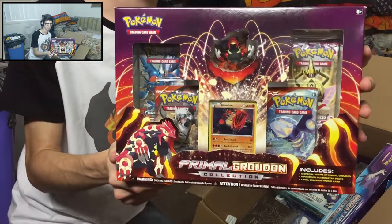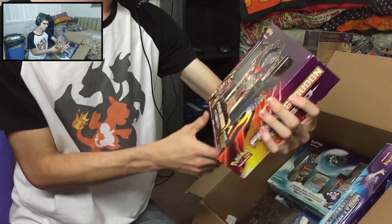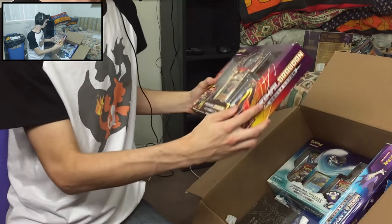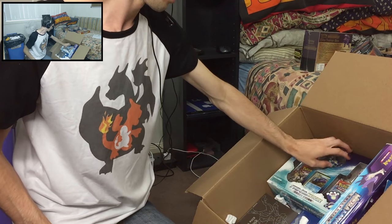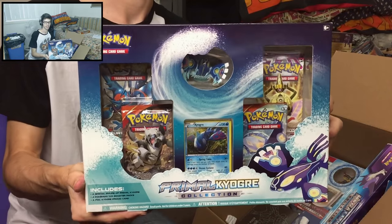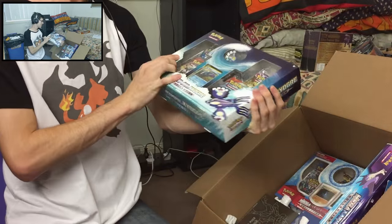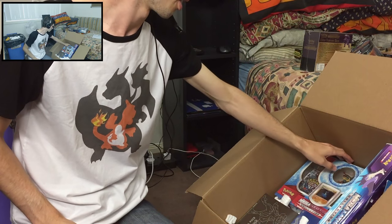Then I decided to pick up another Primal Groudon collection box, just to test my luck and see if I can get something awesome from it. And then I got another Primal Kyogre as well, of course — I don't buy one without the other. I always have to get the partner to go with it.